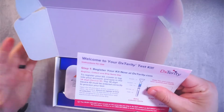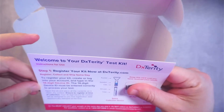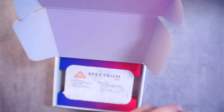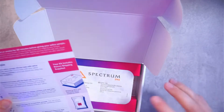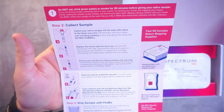Here is the label — I have my thumb over it just because it has my ID on it. Basically, you're going to register this kit with Dexterity.com. And then once you open it, it gives step-by-step directions. I did take a peek at this just to make sure I understood how everything worked, but this one is super easy.